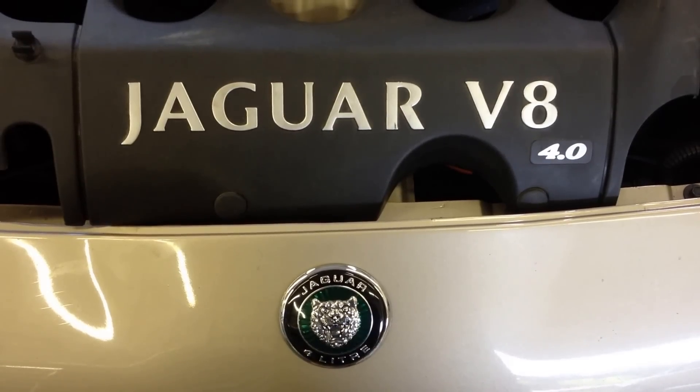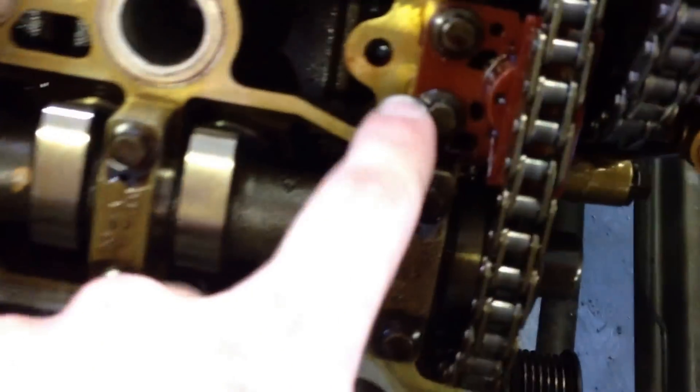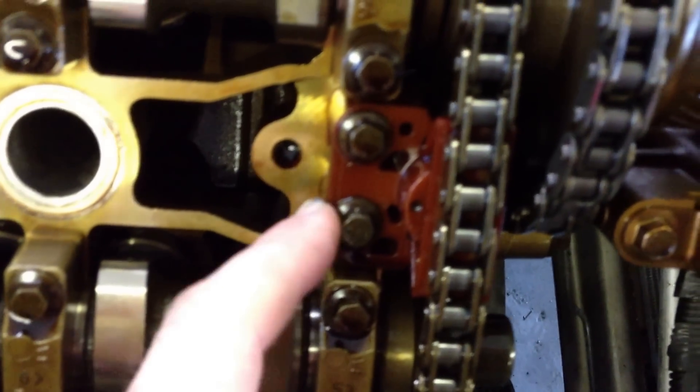Today we are working on a Jaguar V8 4-liter like found in this XK8. This vehicle is in for timing chain issues, primarily as a result of the tensioner. The original tensioners are plastic — they become brittle over time and split. The lower tensioner is also plastic and suffers the same fate.